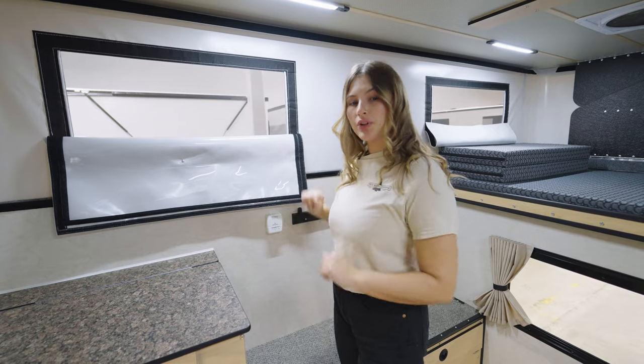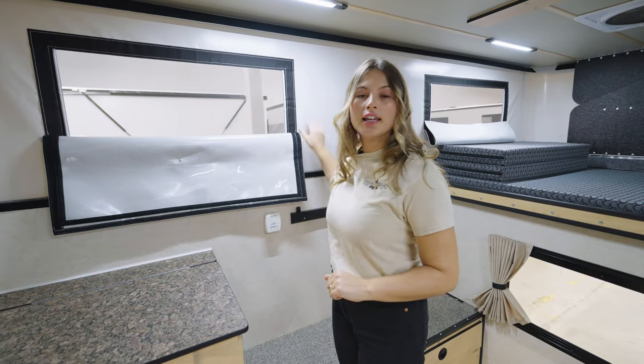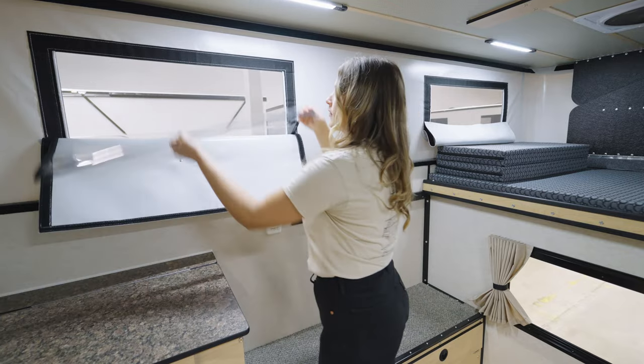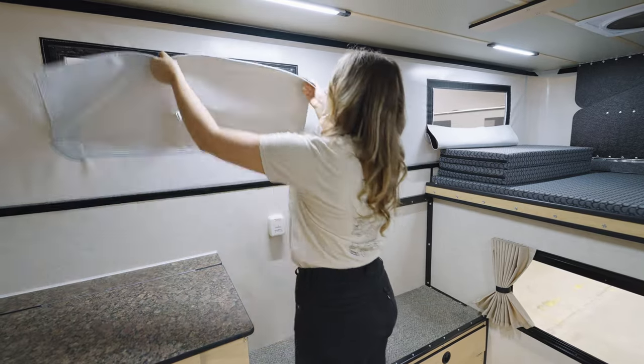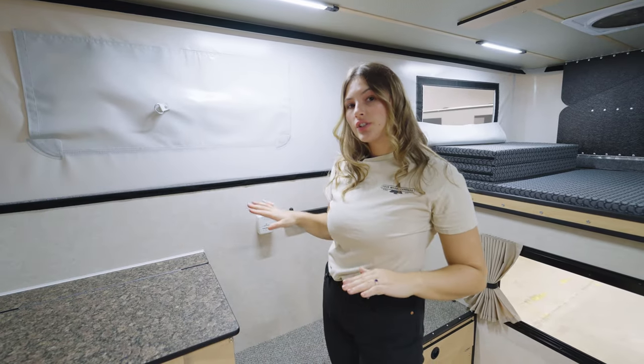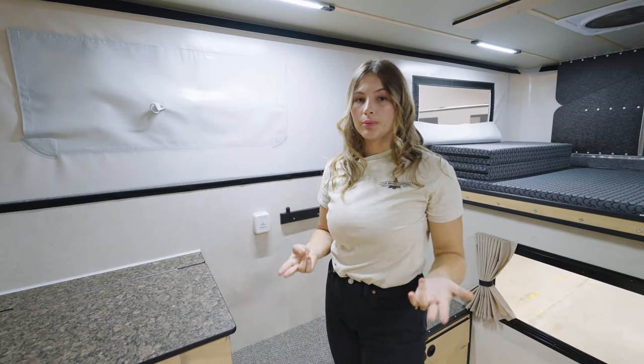The pop top portion of your camper is vinyl and it comes with four windows. Each has a screen layer, a clear layer, and a privacy layer. If you do want additional insulation, check out our thermal pack.